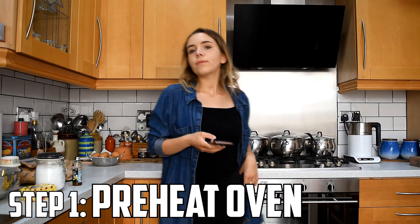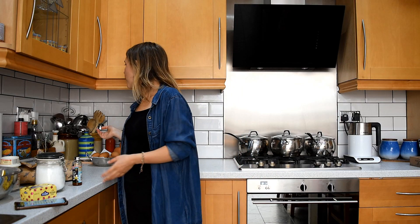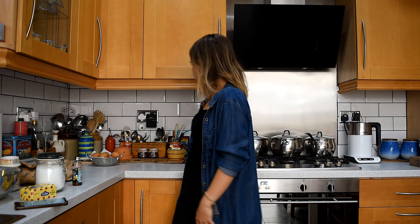Step one: heat oven — we'll do that later. This is probably gonna take a while. Step two: using an electric whisk, but I don't have an electric whisk. Do I even have a whisk? I do — I have a manual one.